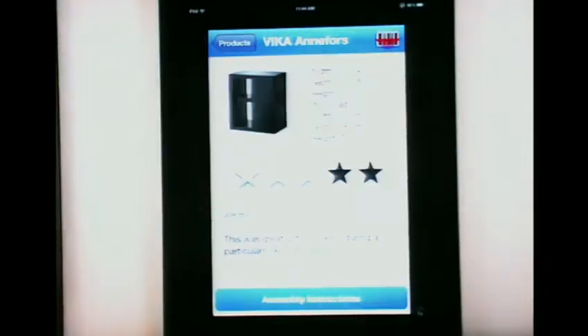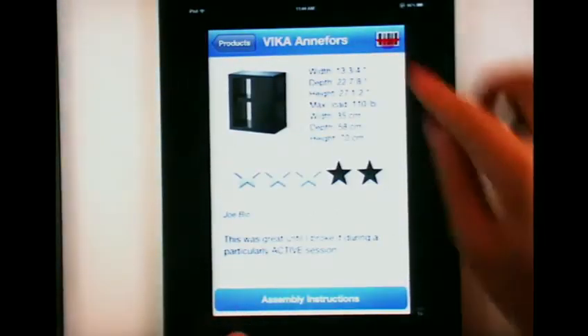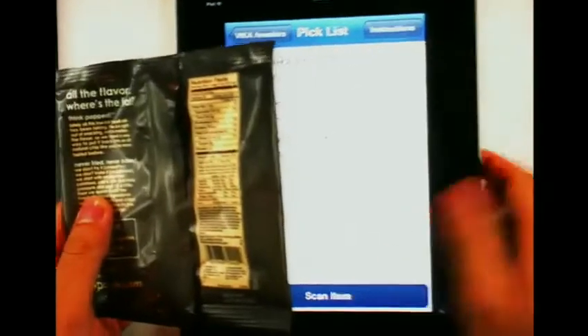So today I'm not going to be browsing. I'm going to go straight for this set of shelves, the Anifers. I'm going to add it to my pick list. And when I'm in the warehouse, I can actually scan off the barcodes of these IKEA boxes.